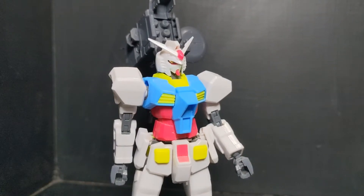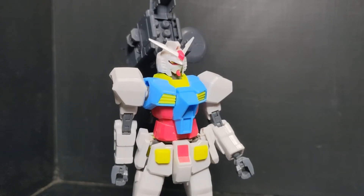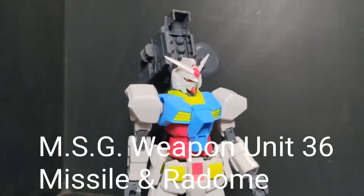Hello people, today I am with you with another one of the MSG kits. I've recently acquired this one, actually built it today. And as you can see, it is a missile launcher system and radome.